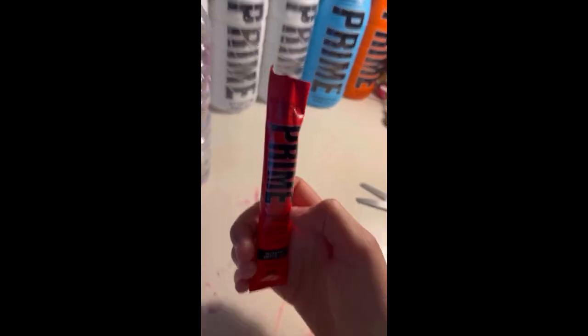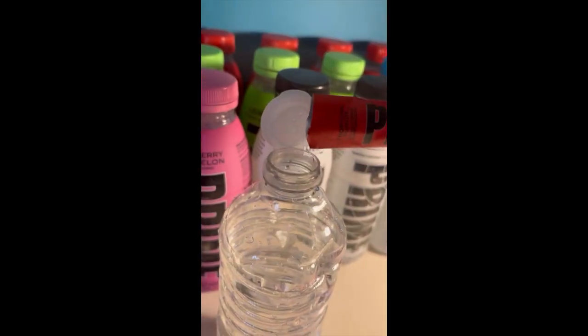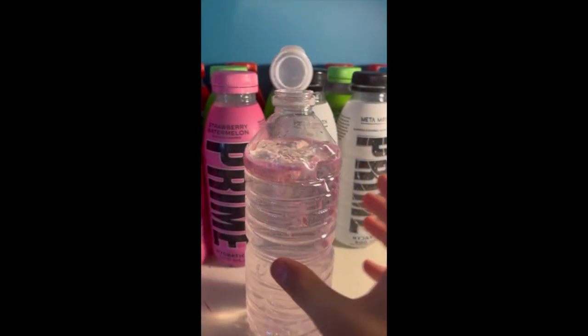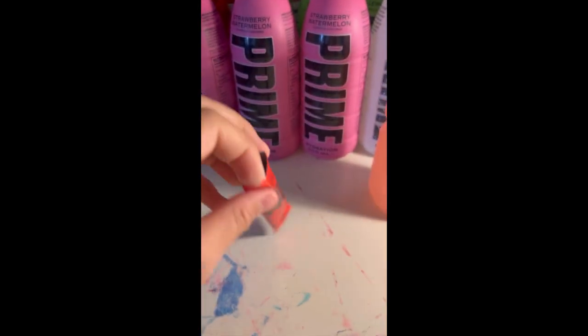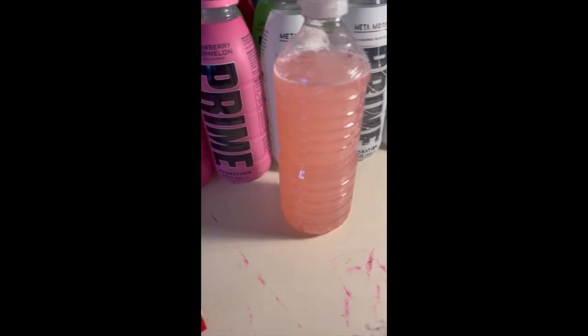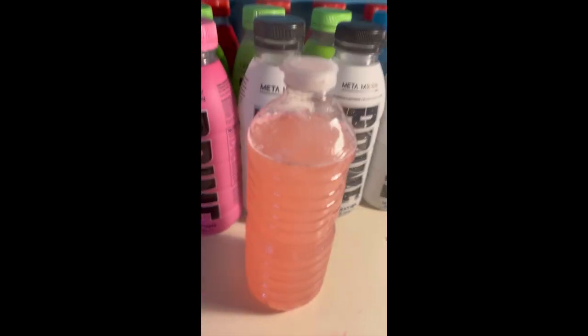I'm gonna smell it — this does not smell like Prime at all. But let's try this. I'm excited for this. Now I'm gonna shake it. I've got this ready, but before I do anything I just want to see what it tastes like without water. It tastes like tropical punch but really strong.